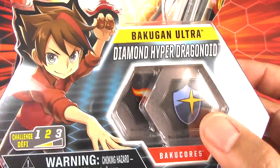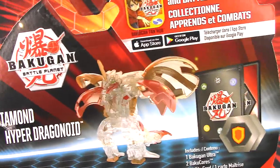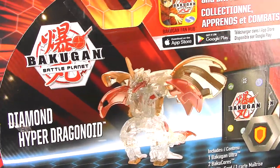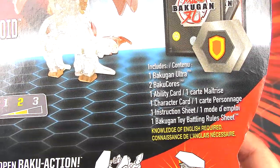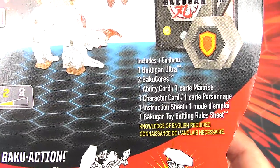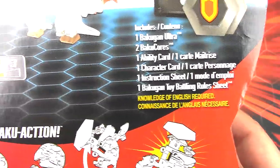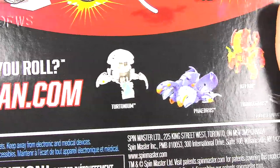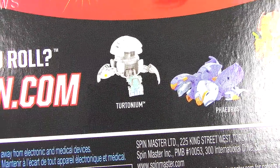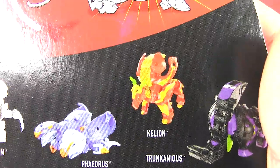It comes with a Magic Shield and a Flaming Fist. On the back we have Diamond Dragonoid in a cool graphic. This comes with one Bakugan Ultra, two Bakugan cores, one ability card, one character card, one instruction sheet, and one toy battling rule sheet. Down here we have more Ultras: Haos Tritonium, Aquos Phaedrus, and Pyraz Kellion, which I do not have.